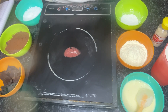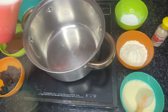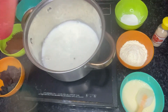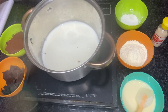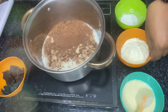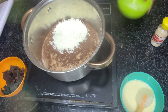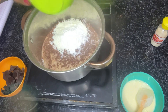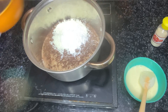We will start. First, we will take a bowl. We will add milk, along with sugar, cocoa powder, milk powder, and corn flour. The condensed milk is mixed in, and the chocolate is mixed in.